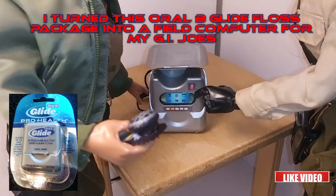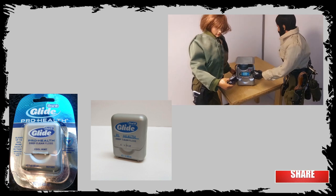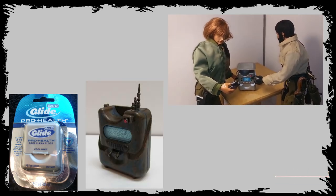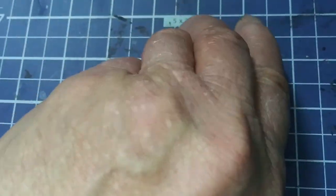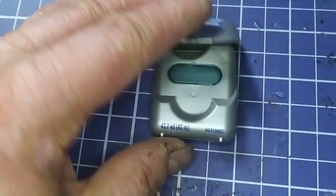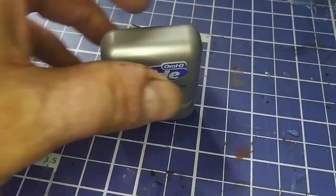I turned this Oral-B Glide floss package into a field computer for my GI Joes. I found a picture online from somebody's transformation of this Oral-B Glide floss package and was inspired to make my own. I want to leave the lid in place because I like the way it opens up, and how it can stand on the bottom. It looks cool standing up with the lid open.